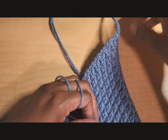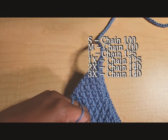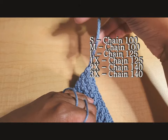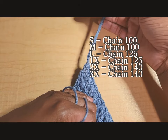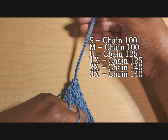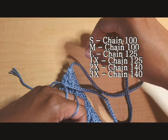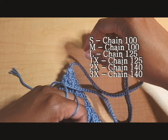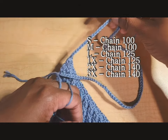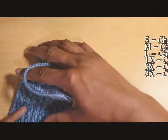The top tie chain count corresponds to body size, small through 3X. Size small and medium: chain 100. Large and 1X: chain 125. 2X and 3X: chain 140. Chain out as long as you need for your size, then fasten off.